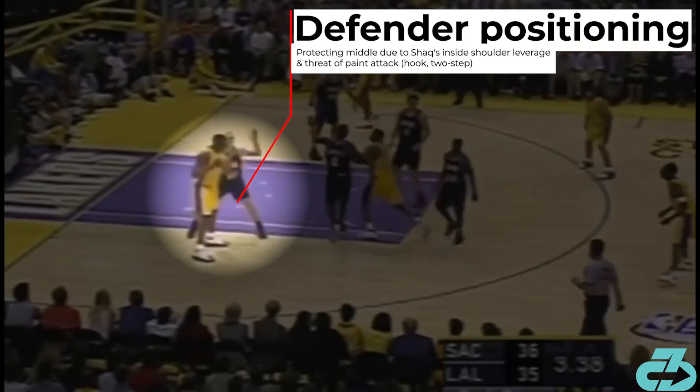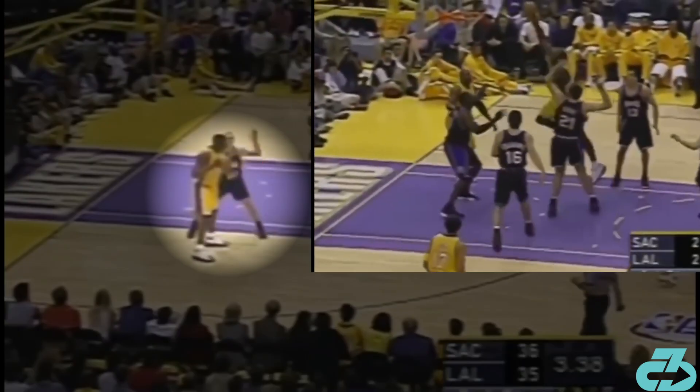The defender Scott Pollard's positioning is clearly biased towards protecting the middle of the paint. That's due to Shaq's inside shoulder leverage position and the threat of Shaq attacking the middle with his jump hook or two-step.